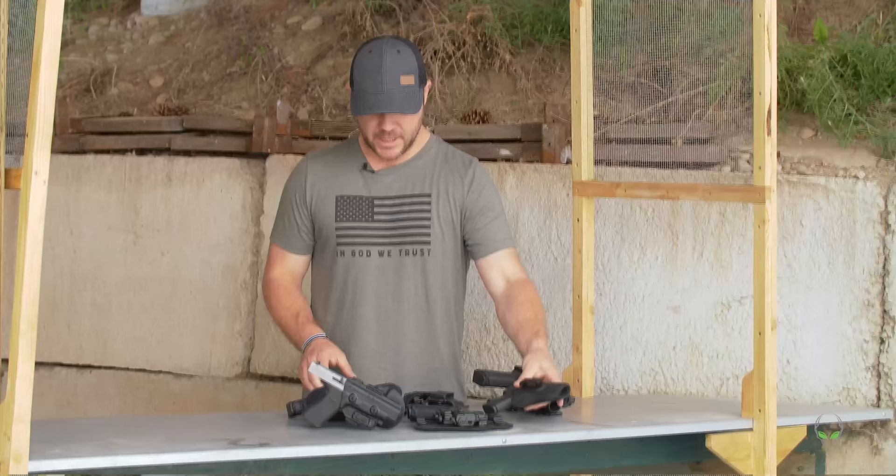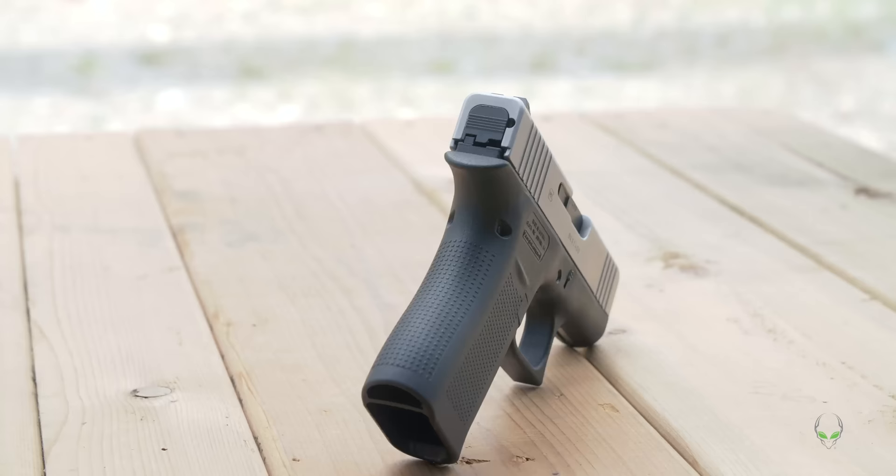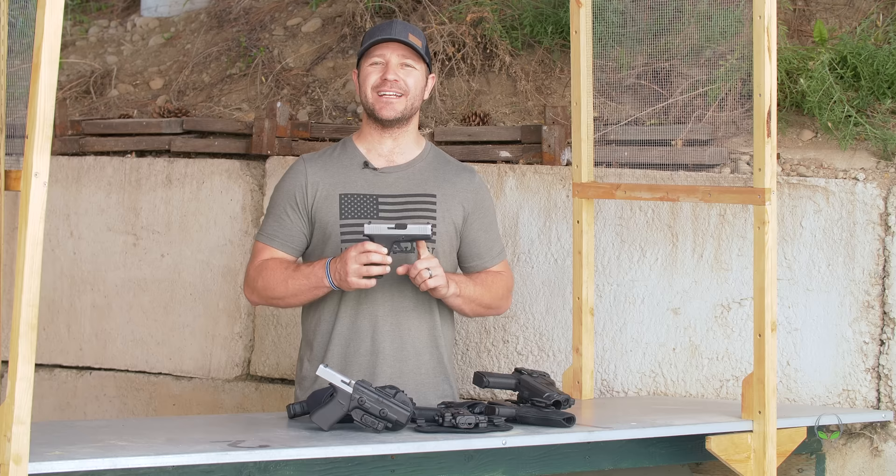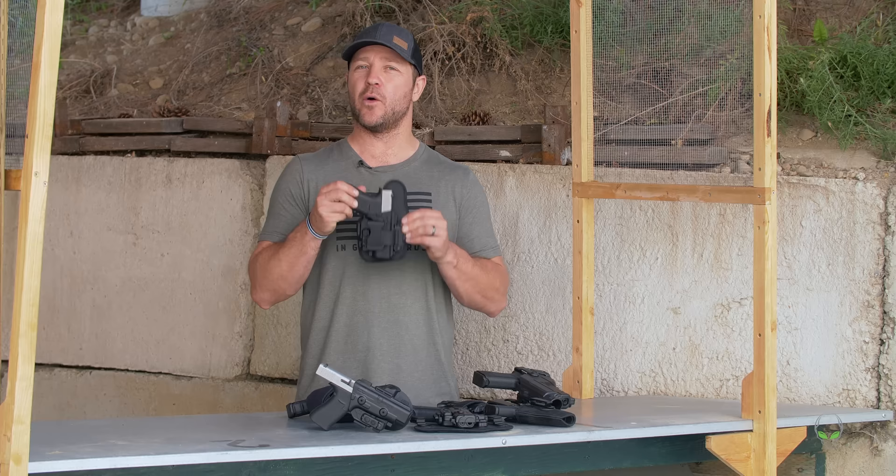Moving on to the Glock 43X — this thing is designed for comfort. The Glock 43X combines the compact grip length with the subcompact slide. It has a shorter trigger distance and front serrations. It carries 10+1 in the standard magazine and has a 3.41 inch barrel length. It is comfortable and easy to conceal, and I would recommend an appendix holster from Alien Gear Holsters.